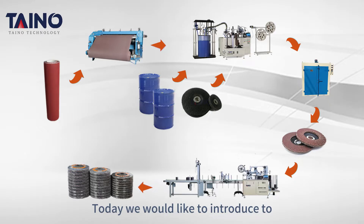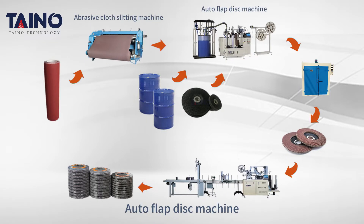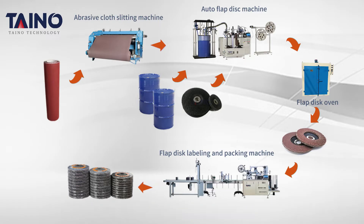Today, we would like to introduce Uteno's flap disc production line, which consists of an abrasive cord slitting machine, auto flap disc machine, flap disc oven, and flap disc labeling and packing machine. Next, let's look at each machine in detail.